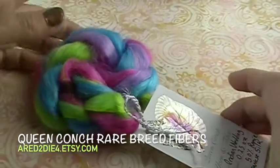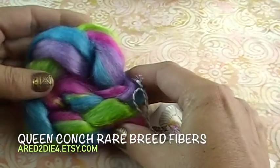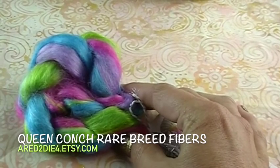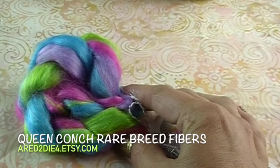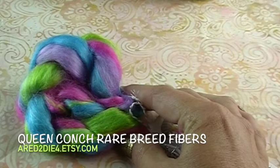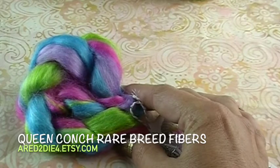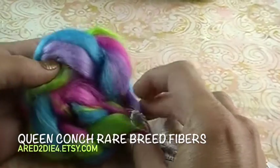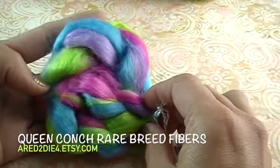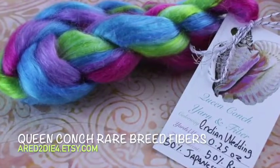Queen Conk Rare Breed Fibers sent us these beautiful little twists of Ramey and Silk — it's 50/50 Ramey and Japanese Silk. She said this is an amazing combination for hot humid weather like in South Florida where she's at. Ramey is stronger when wet, and the more it's worn and washed, the more beautiful it becomes, so when you mix it with the strength of the silk it becomes the perfect blend. She has this listed in her shop as 'Indian Festival' and can do it either 100% Ramey or 100% Silk. I thought it was really beautiful and so soft — I think it would be really fun to see how this spins up.